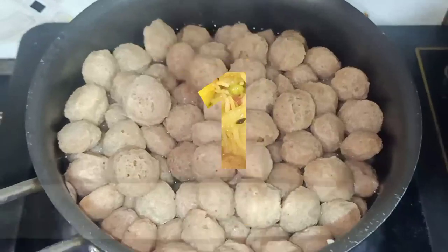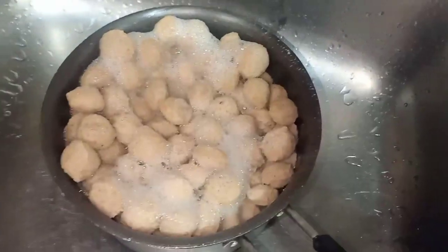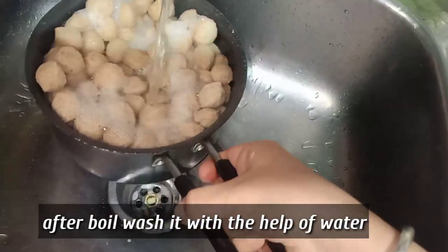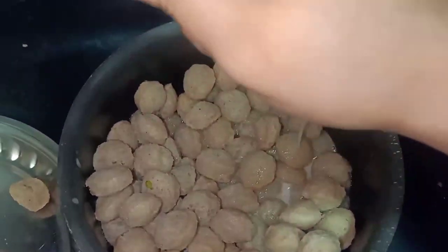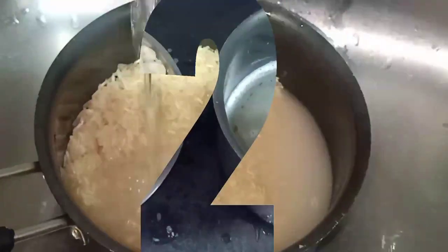We are going to make soya veg pulao. First of all, we will need nutree, which is made with soya bean. It is very healthy and high in protein, and it's great for those who are vegetarian.